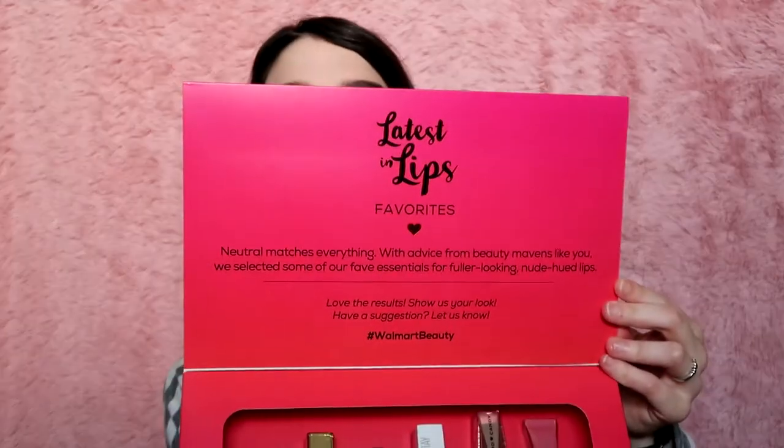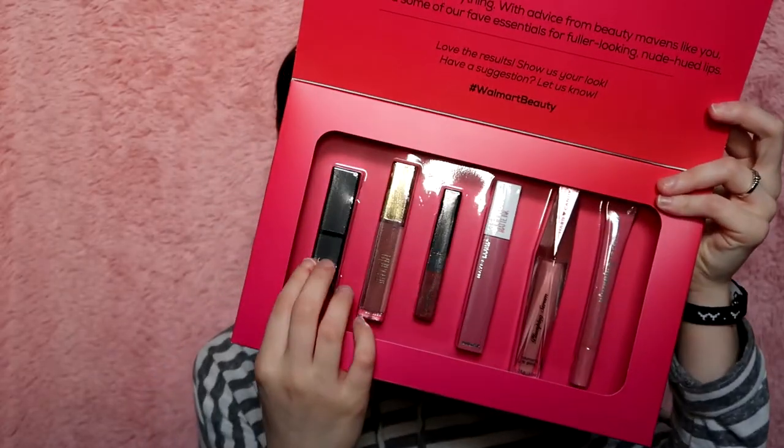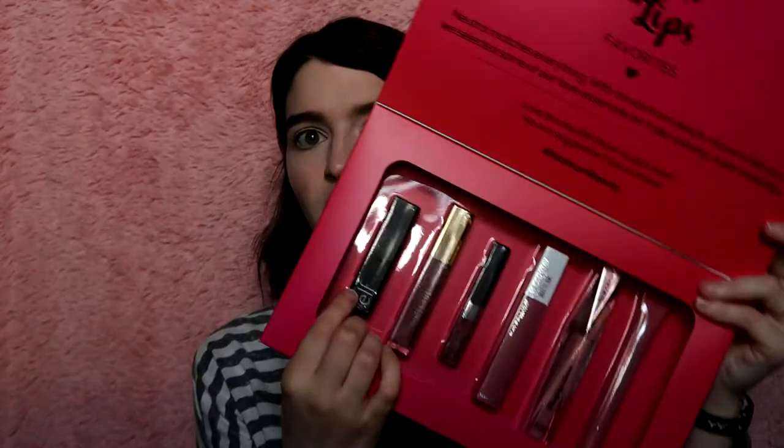There's the top — that's all the lip products right there. I haven't tried any of these lip formulas; the only thing I've tried is this ELF lip exfoliator. I originally saw a video by Ali Glines and saw that Walmart had ten-dollar beauty boxes, and I was like, I have to try that out. The lips one was really the most intriguing to me because I didn't have any of the products besides the ELF lip exfoliator.